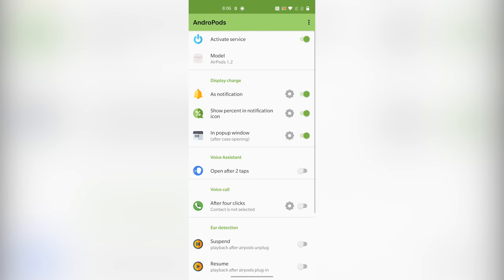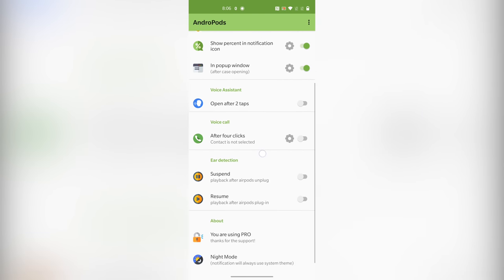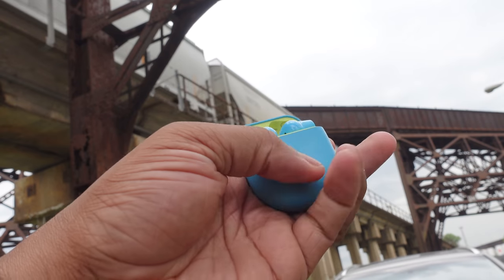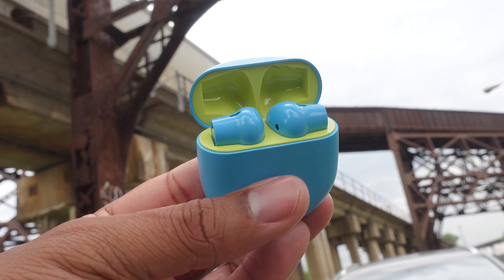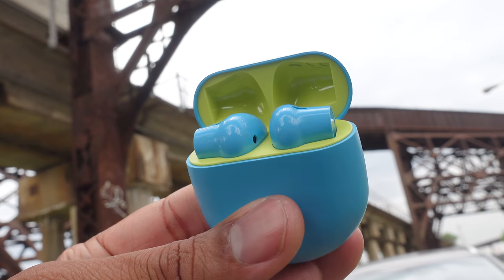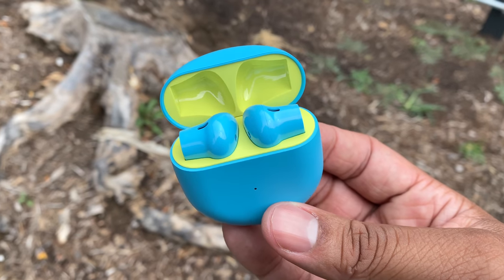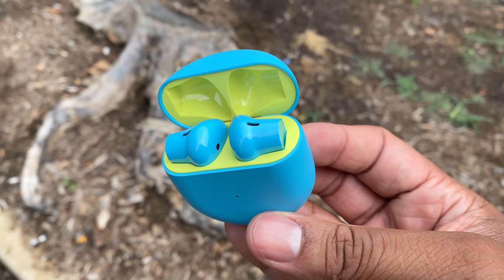In that app you can also enable ear detection for AirPods on Android, because by default it only works on iOS — so when you take them in and out, they don't auto play or pause on Android without the app. The OnePlus Buds have ear detection working on both iOS and Android out of the box, and it's faster to start or stop playback on both platforms, even outpacing the AirPods on iOS.